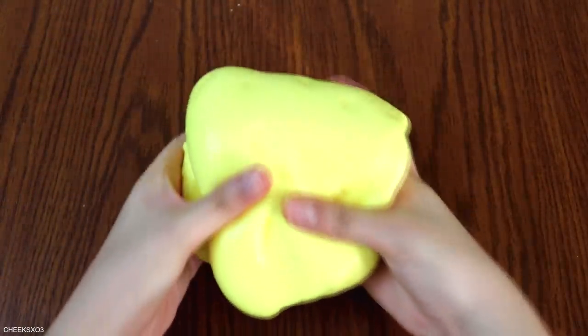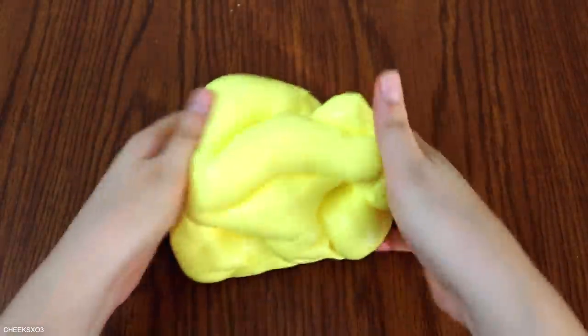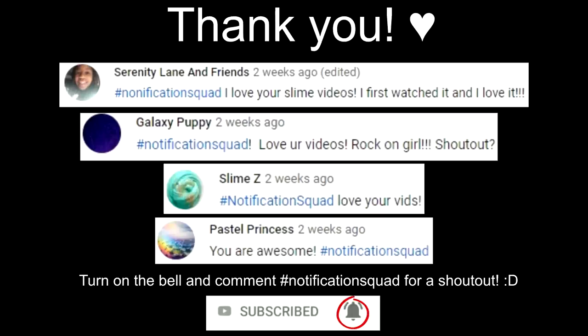After attempting to fix the slime with lotion and glue, it's better than before but still kind of stiff. Hope you guys enjoyed this video — thank you so much for watching. I'll see you in my next one, bye!